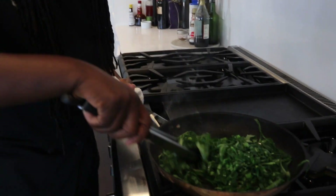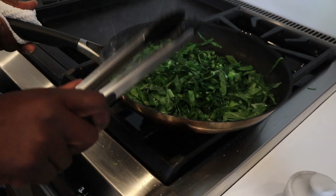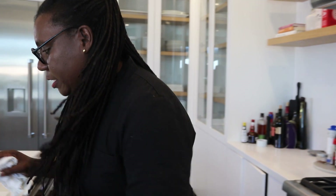As you can see, it cooks down very fast. It's gonna wilt down, and just when it starts to wilt, that's when we're gonna hit it with the garlic.